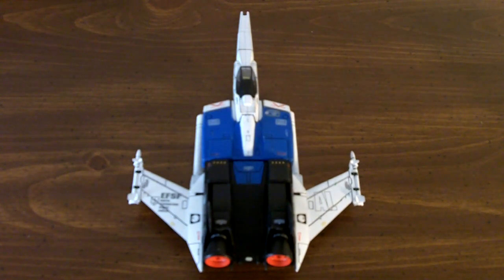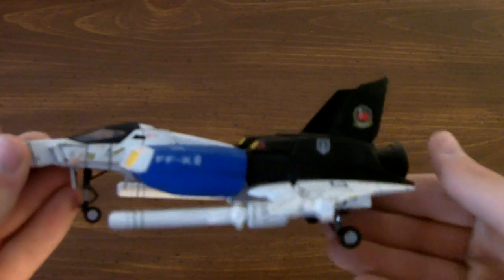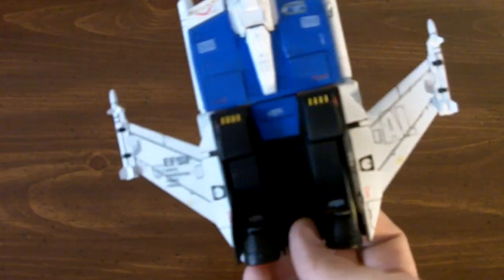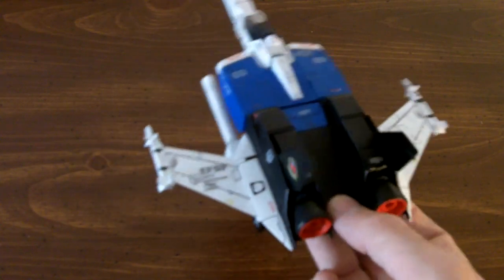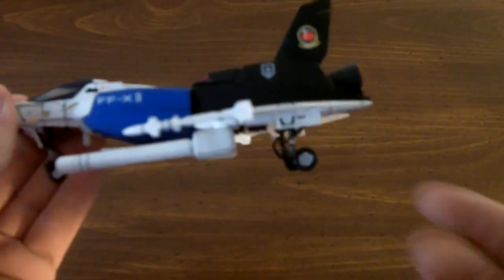Alright, welcome back to the review of the Perfect Grid GP-01. Here we have one of our core fighters. This is actually the ground combat core fighter, and it's pretty nicely modeled. It's the main core base that you'll be needing to build your ground combat version of the GP-01.